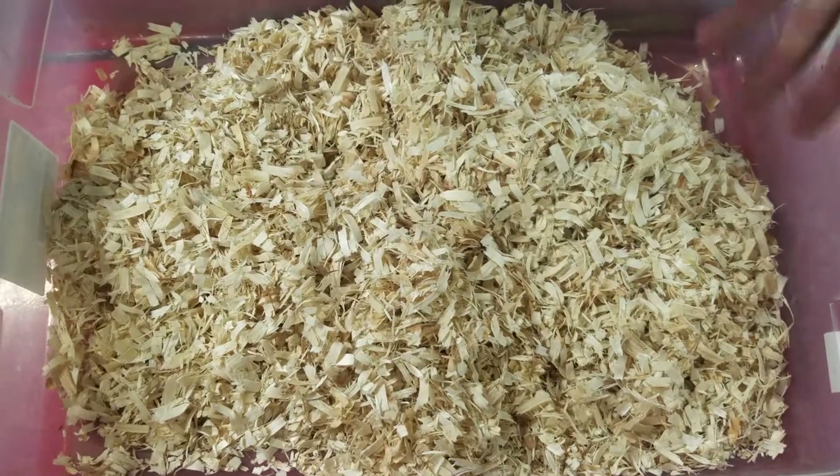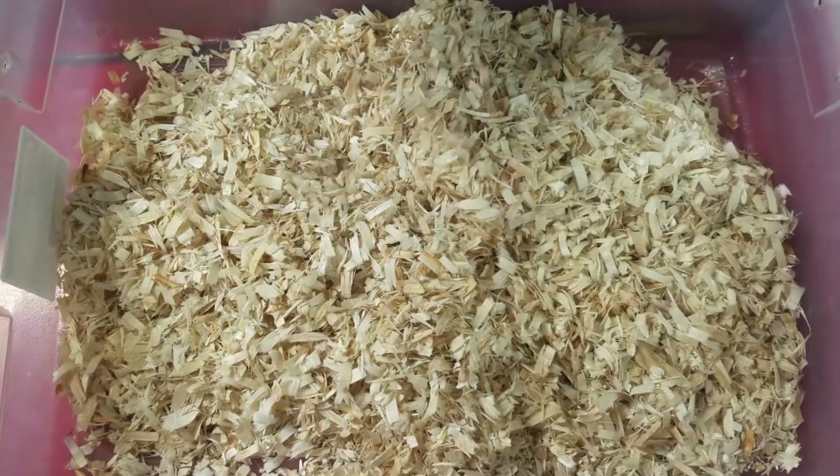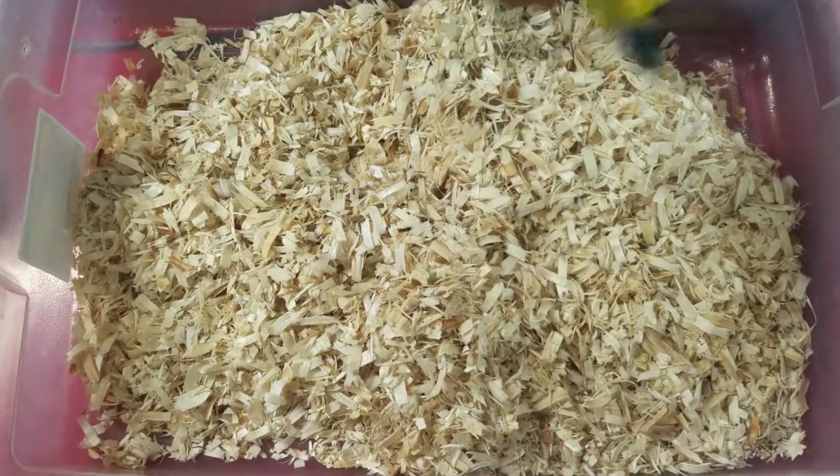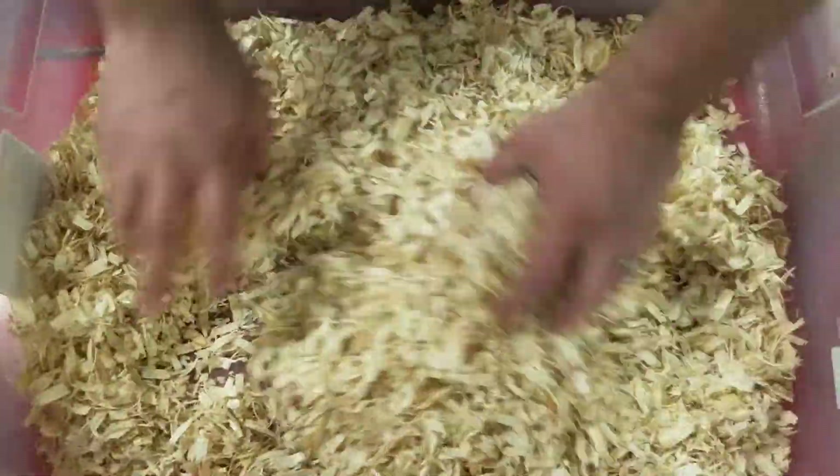I take my tub scrub and spray it down — kind of refreshes it a little bit. Then I'll mix it all around. Ever notice when you open up your tubs and your substrate's laying flat?